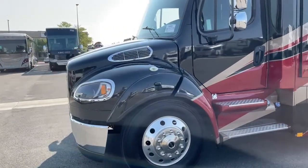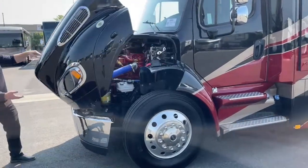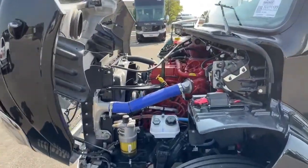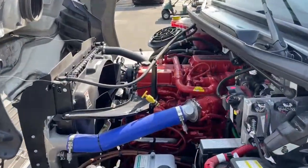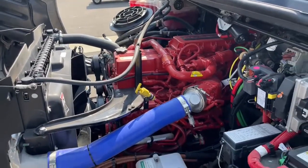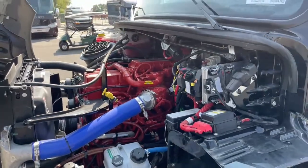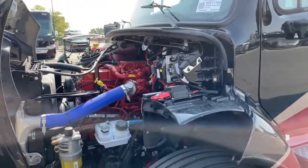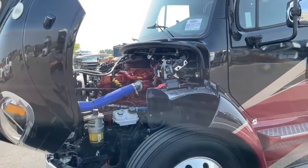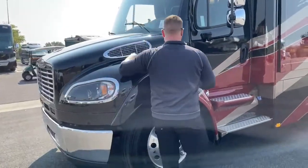Up front, this is a Freightliner M2106 with a Cummins ISL 8.9-liter turbo diesel producing 350 horsepower and 1,150 foot-pounds of torque — plenty of power for towing a good-sized trailer through the mountains.